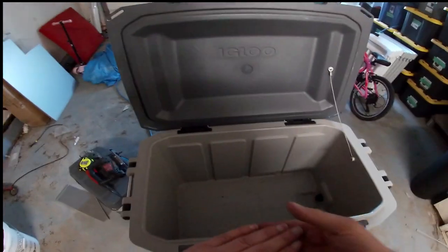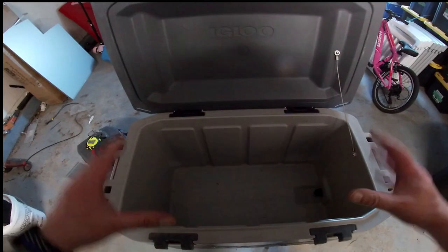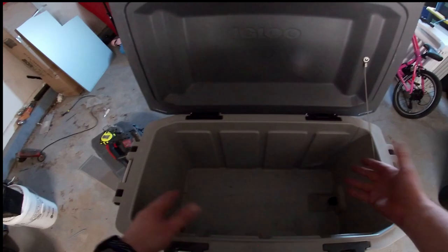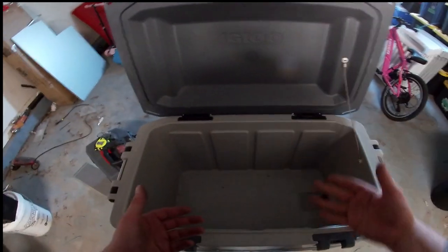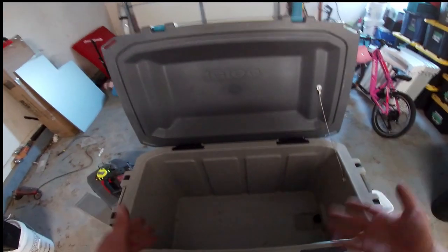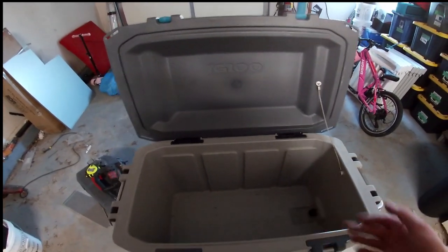Some YouTubers you may have seen, when they go camping and space is limited, they've got their ice and food and all that stuff in the cooler, and then they'll have trays across the top with their dry stuff — like dry ingredients, lighters, extra knives, cutting boards. They get all kinds of stuff in the top of their coolers: stuff they don't want to get wet, but the cold air isn't going to hurt it, and they're trying to conserve space.